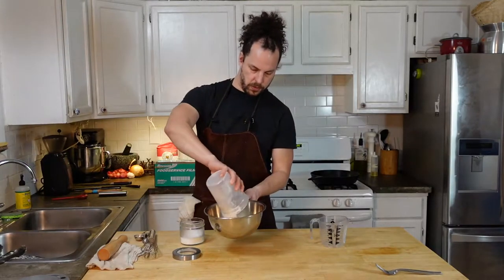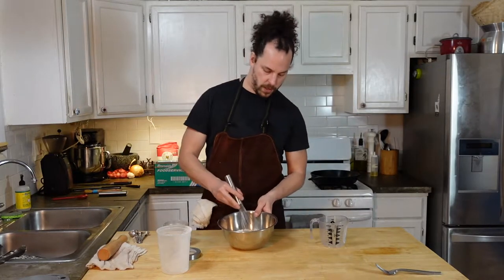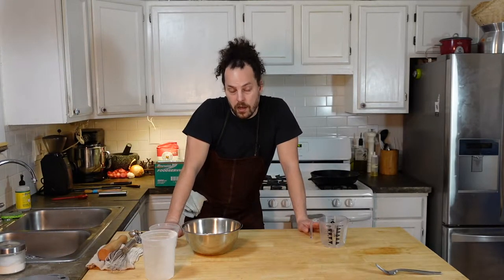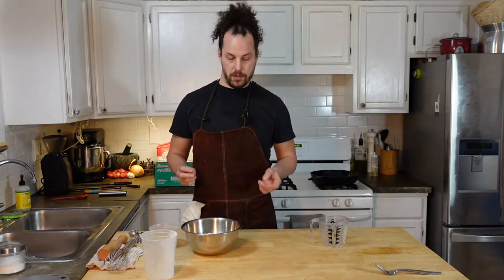While your butter is getting cold, take your flour and add two teaspoons of salt — just whisk that lightly together. The whole key to making a flaky pie crust is to keep everything cold. That's why we're using ice water and why we're sticking our butter in the freezer. If it stays cold, the moisture will stay inside the butter and it won't melt until it's in the oven. Once it melts in the oven, it'll release steam, which gives you a flaky pie crust — same way you make flaky biscuits. You want to handle the butter and dough as little as possible to keep everything as cold as possible.